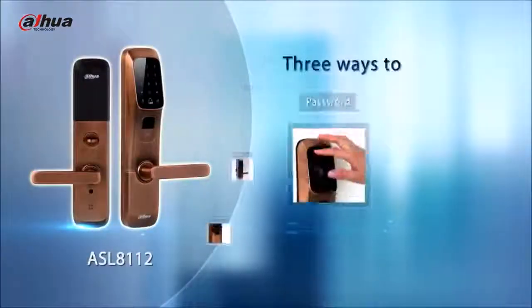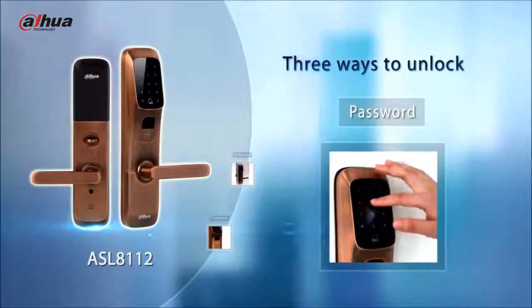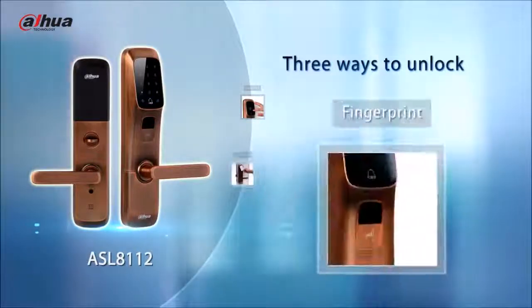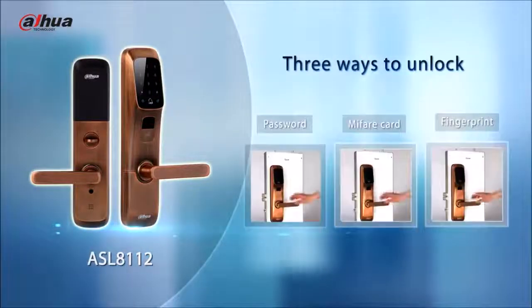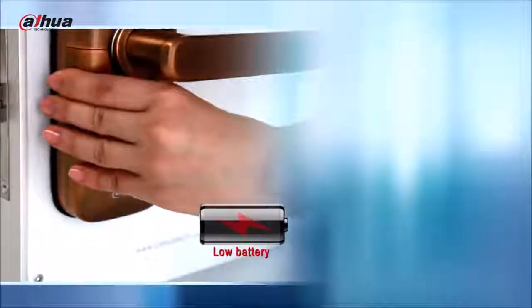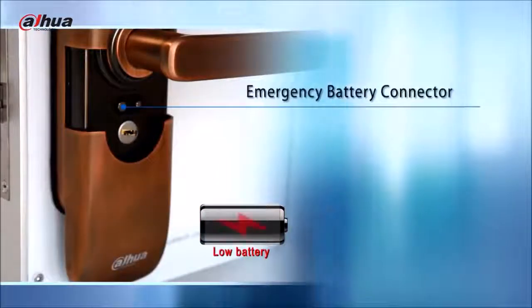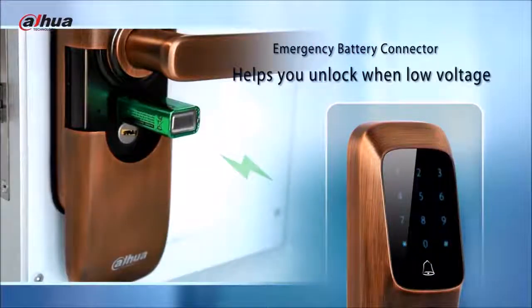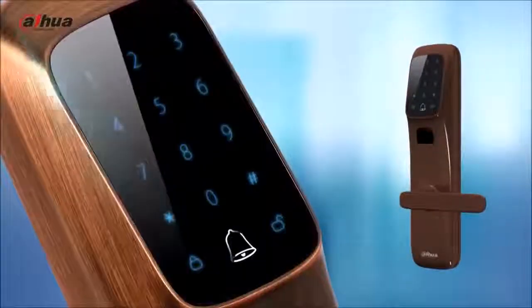Dahua smart locks adopt in-house technology. All of them can be unlocked by password and card. The ASL 8112 supports fingerprint unlocking. The emergency battery connector on the front panel helps you unlock in low battery conditions.